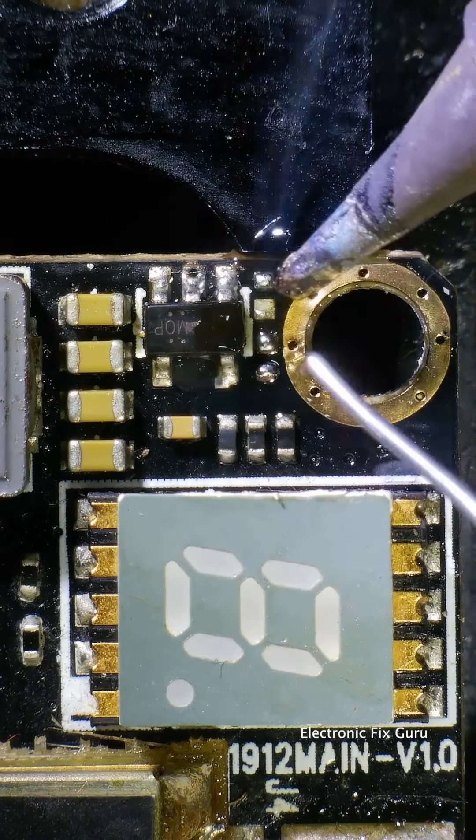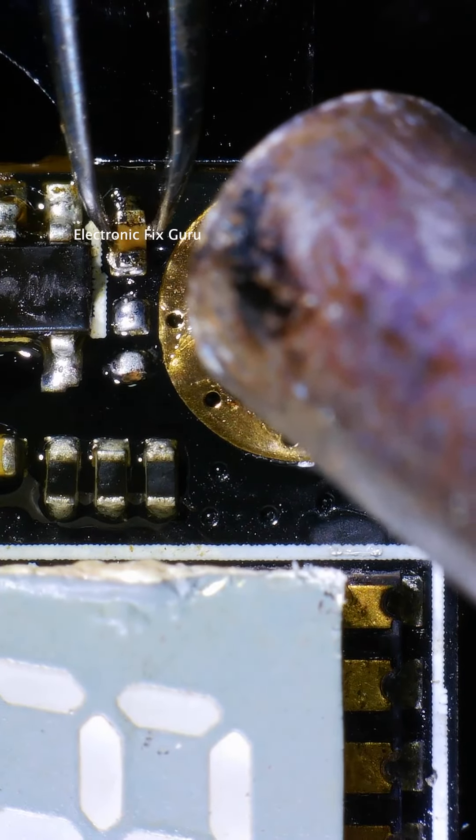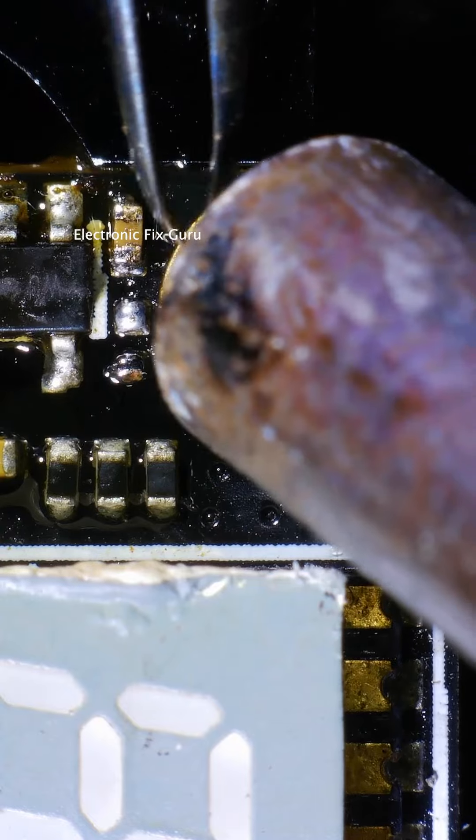These are tiny, microscopic components and this is really delicate work. We have to give really good attention to neighboring components, otherwise we will mess up everything.